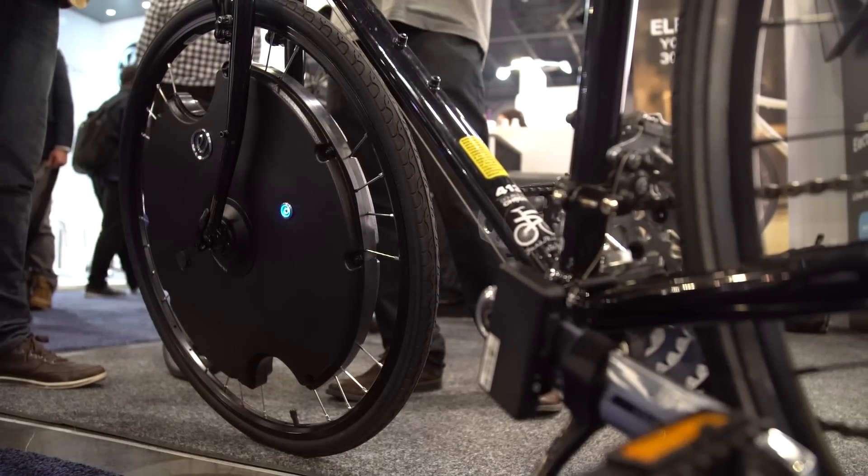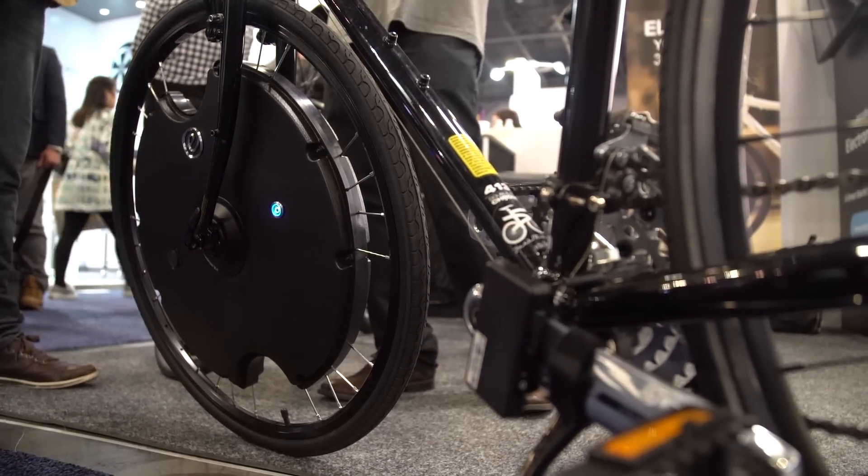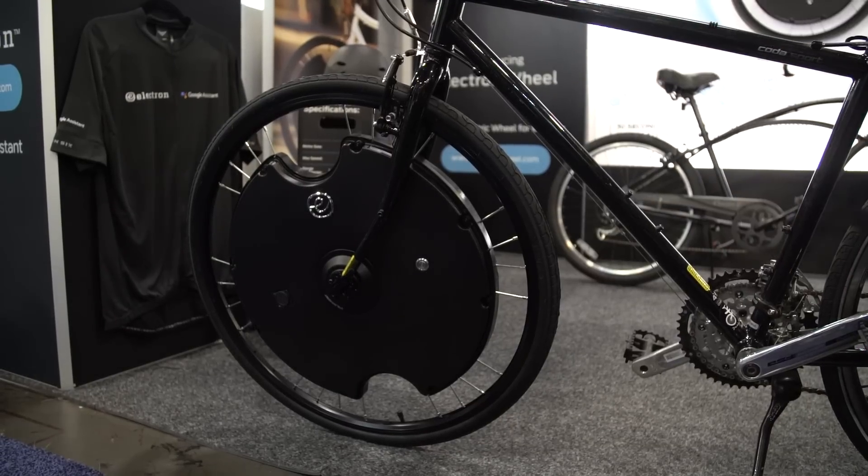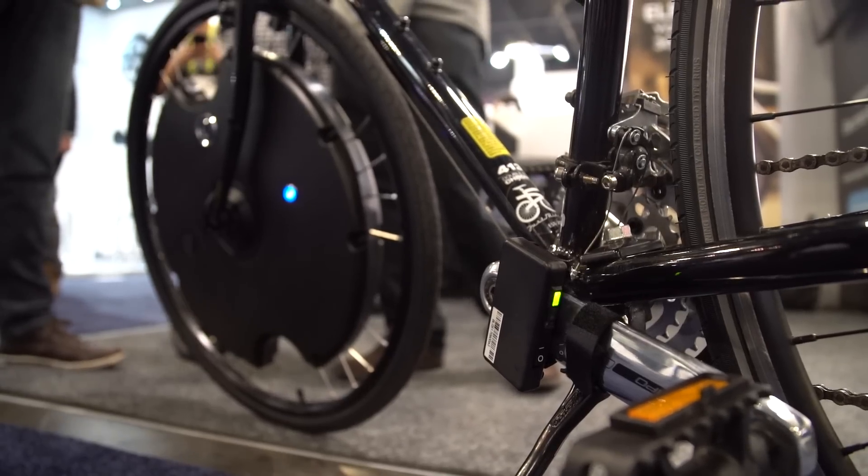This is Jake Rossmann for Digital Trends. I am here at the SANS Expo of CES 2018 with James Parker of Electron Wheel. It is basically an electrified wheel that you can plug and play into most bikes. Here at CES they're releasing the 2.0 version of their wheel — the original came out in 2016. So this one's launching here at CES. Why don't you talk to me a little bit about the wheel, what it can do for your bike in terms of electrifying your ride, and what the differences are between the first iteration and now?